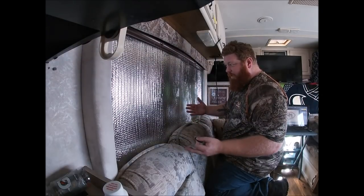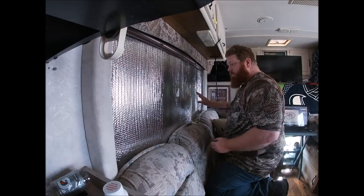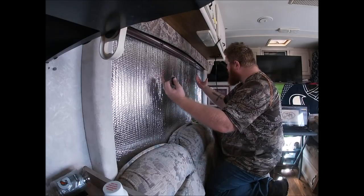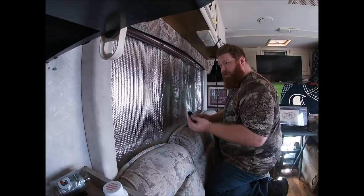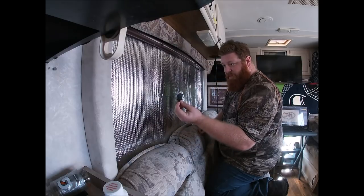We've cut our insulation material that we purchased from the hardware store. We've fit it into the window, tucked it up underneath the blinds, tucked it in behind the blind straps. Now what we're going to do to make sure that this thing does not move is use a little bit of velcro.